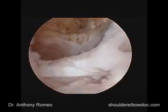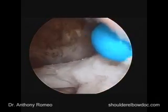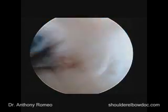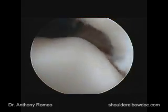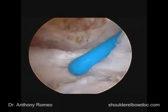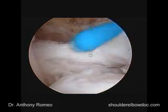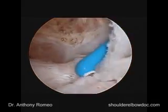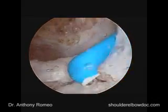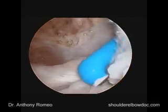Now we've cleared out that front space, and we recognize we have to deal with this. This is where the biceps sheath is right here. We have the tear of the supraspinatus a little bit further back. We're going to have to deal first with this subscapularis injury, which is more of a split of the tissue. There have been some changes at the attachment point, so we'll clean this up to prepare for reattachment of the subscapularis and determine our strategy for what we're going to need to do.